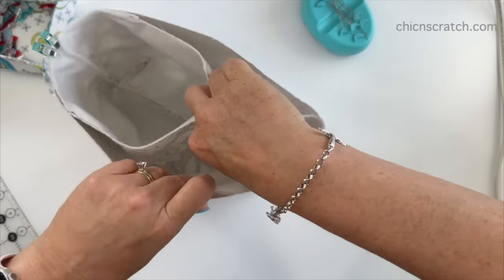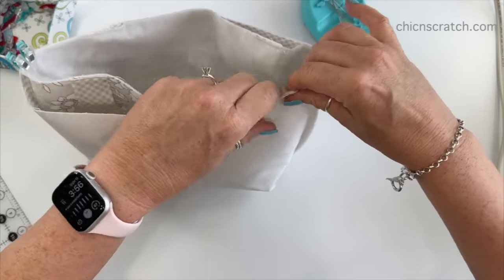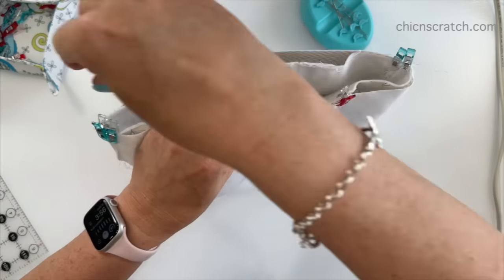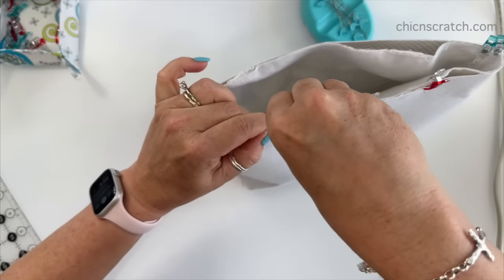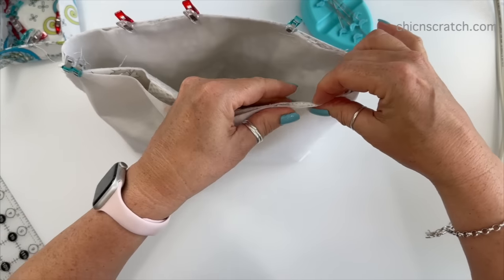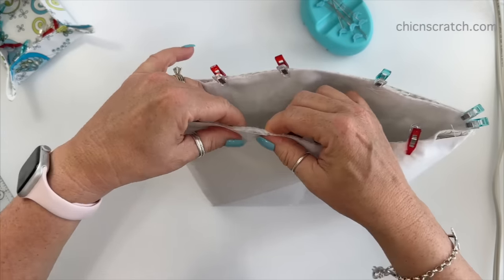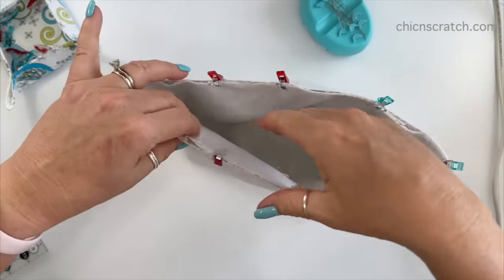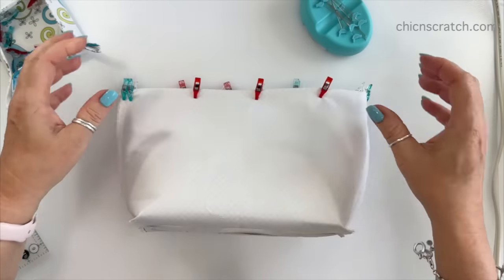I want to make sure everything is straight — I can tell my handle is kind of pulling, so I want to keep that nice and flat. Pin or clip the remaining sections, going around to the other side and making sure it's straight. Now we're going to take this to the sewing machine and sew around the entire top using a quarter inch seam. I'll start sewing with a quarter inch seam all the way around.